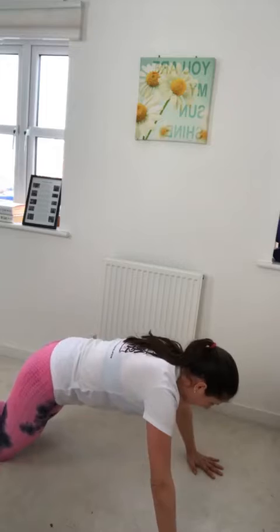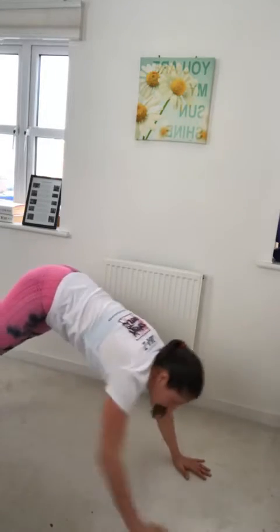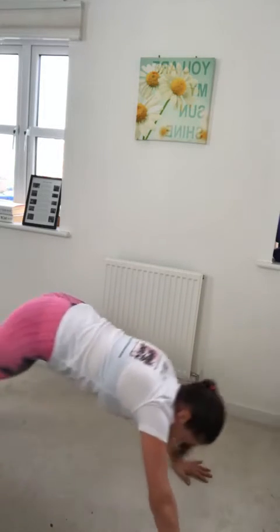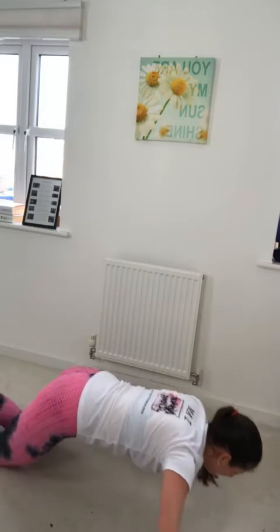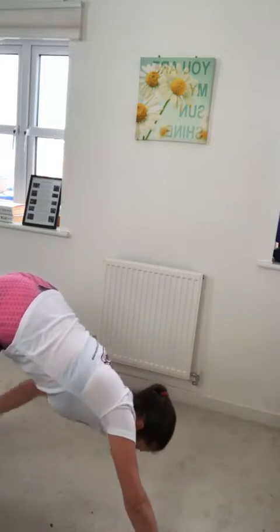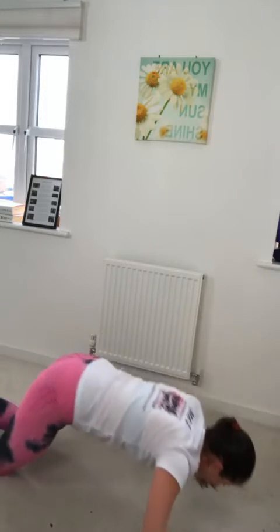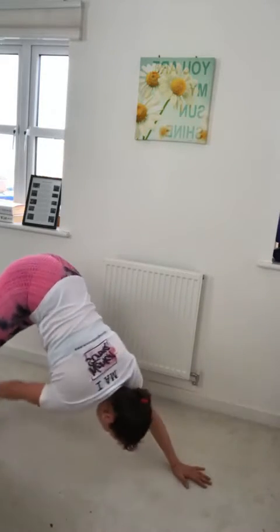Well done, ladies. Now we're going to stay in the push-up position. I want you to bring your body up and toe tap — put your legs down, push up, up, and toe tap. We're going now. So a push-up, and then push your body up and try to touch your toes. Then come down and up. Let's go, ladies.